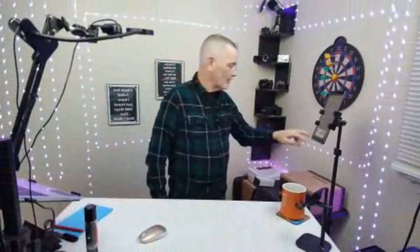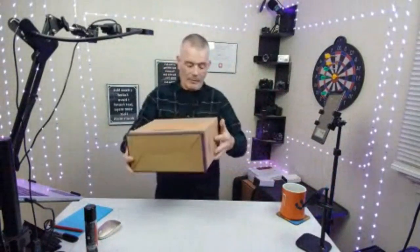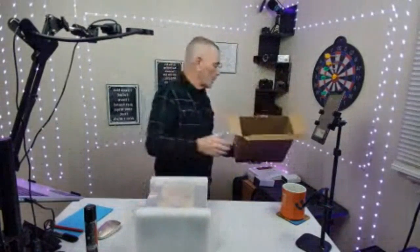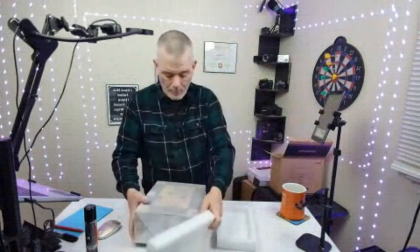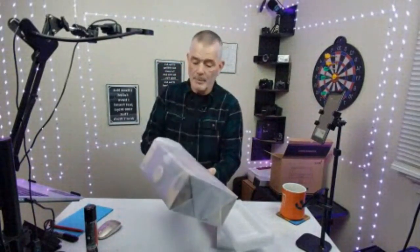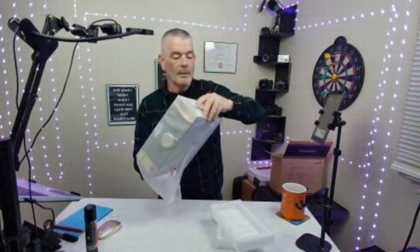Okay, this cigar humidor is pretty nice — comes in a nice big box. The finish on this is really nice, let me open her up and show you what's going on. This is walnut finish. It's something you're gonna put on your desk or table and show off your cigars. You spend a lot of money on your cigars and you want to keep them fresh — this humidor is going to keep them at the right humidity.